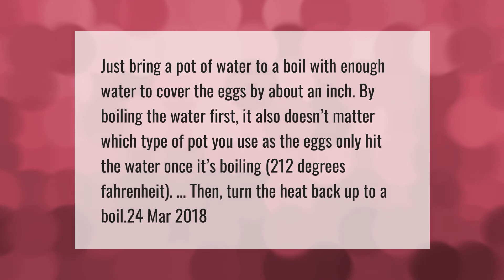Just bring a pot of water to a boil with enough water to cover the eggs by about an inch. By boiling the water first, it also doesn't matter which type of pot you use, as the eggs only hit the water once it's boiling at 212 degrees Fahrenheit. Then turn the heat back up to a boil.